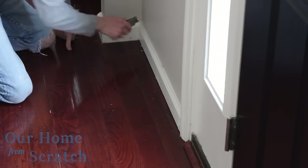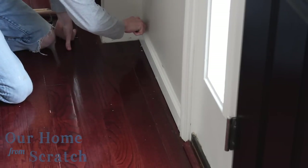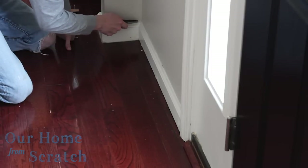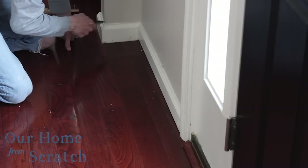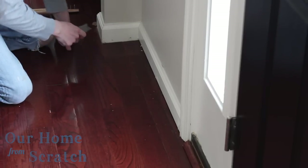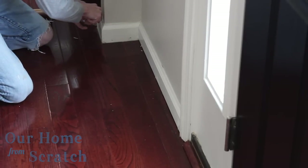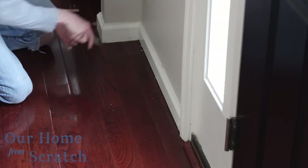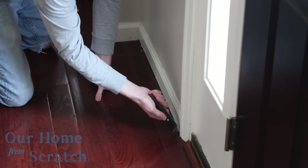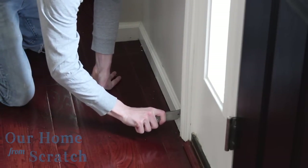I'm going to start removing the baseboard by taking a box cutter and scoring along the painter's caulk joint that keeps the baseboard molding sealed to the wall. If you don't score it, when you try to pry off that baseboard, you're liable to tear the drywall paper. So anywhere there's caulk, we're going to score — including inside corners against the other molding.